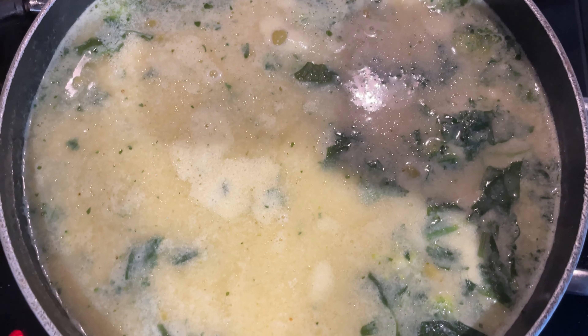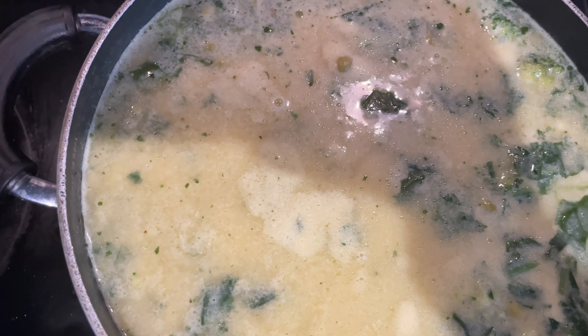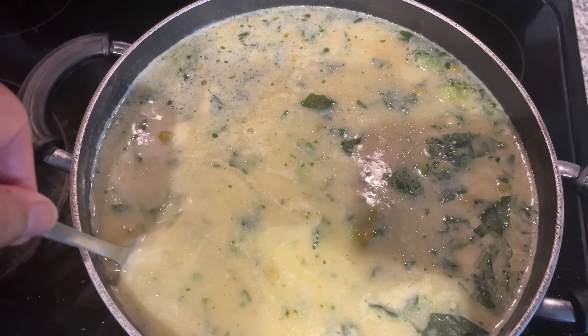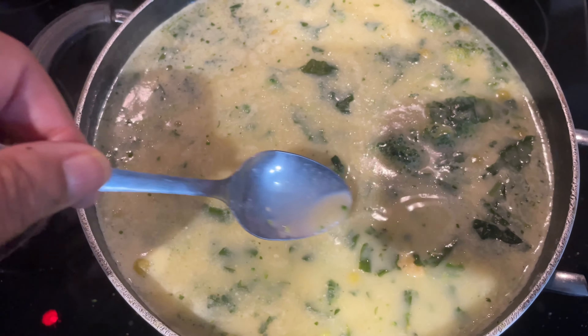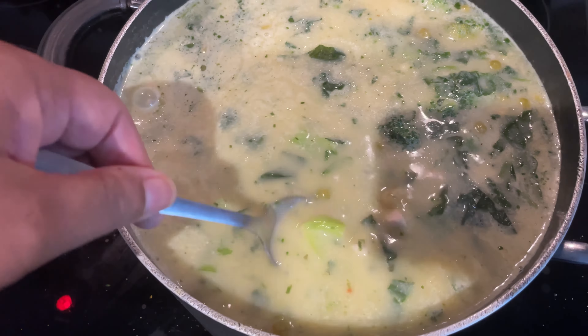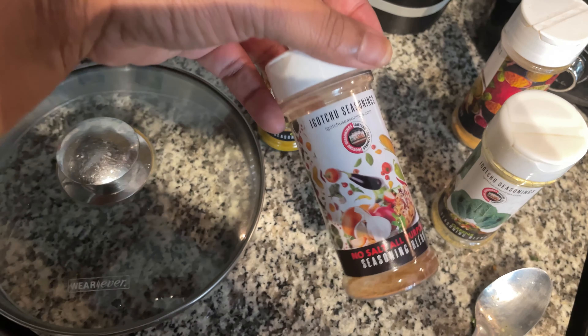I also got blackberries — Driscoll's — and I got the raspberries. Everything that I bought was on sale. I usually buy what's on sale at Publix because Publix is very costly.